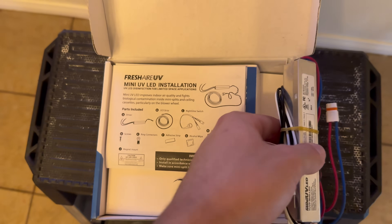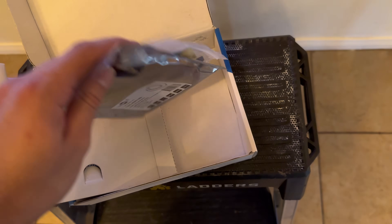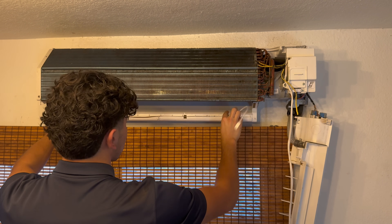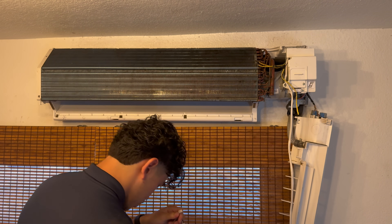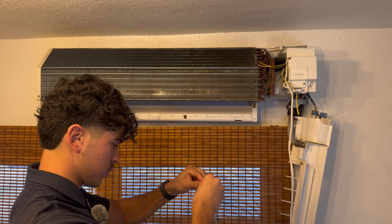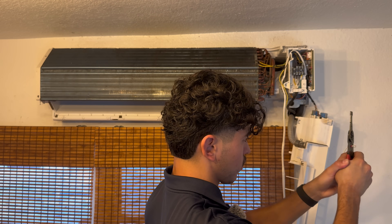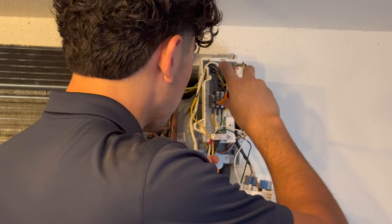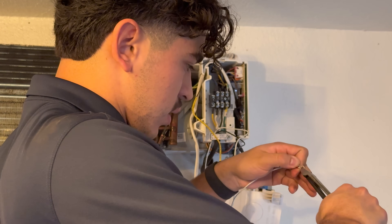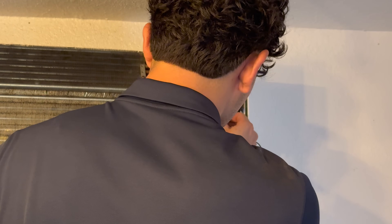Now we're going to be installing this UV LED light system. Here is the driver, here is the switch, and here is the actual LED light. There are some zip ties and a caution sign sticker. The driver connects to the switch, and the LED strip connects to the switch. This gets tied in here — our white wire is going to be our neutral, so it's going to be number two. I'm going to cut some off to make this from an O-clamp to a C-clamp so we can slide it in.